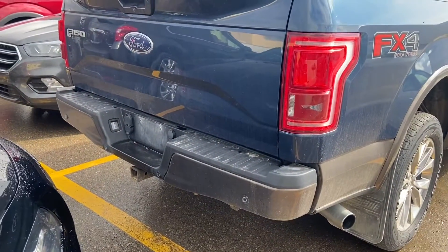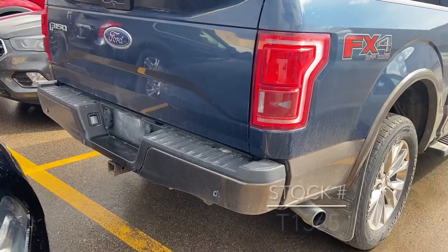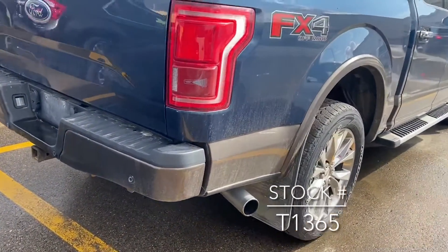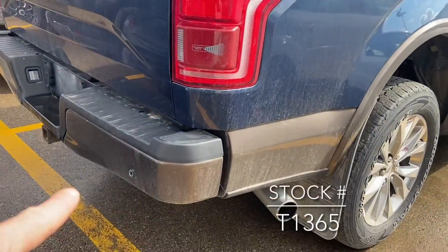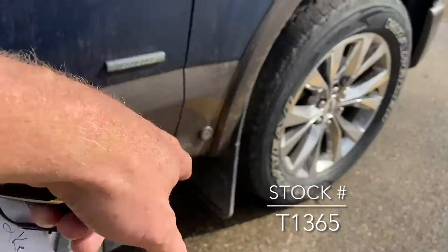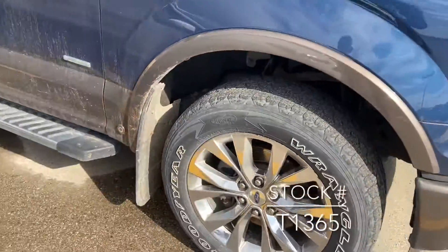You can see your tow hitch with your trailer plug-ins just over there. The chrome tip exhaust is part of that chrome appearance package, and you can see the sensors all the way around the truck for the technology package. Gator back mud flaps on the truck as well.